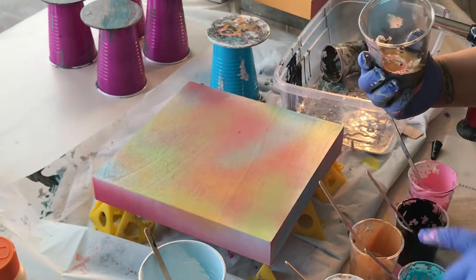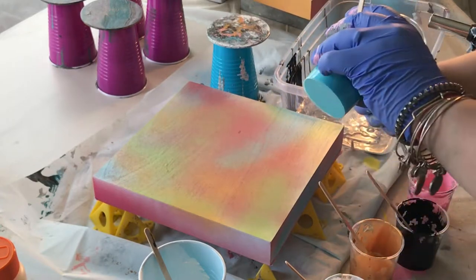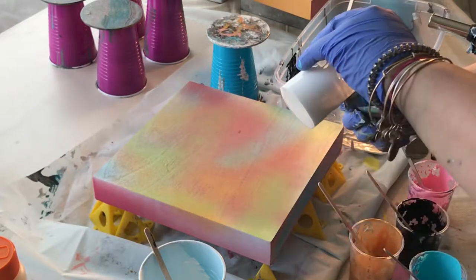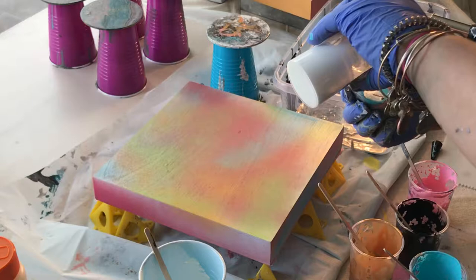I have pre-mixed all my colors with Fluetrol and a little bit of pouring medium, a little bit of water as well, and a tiny bit of silicone.